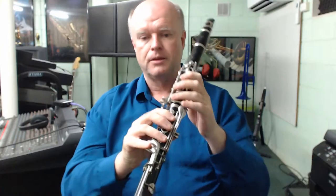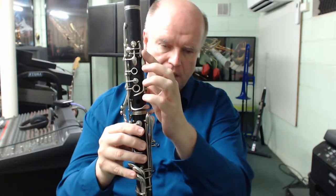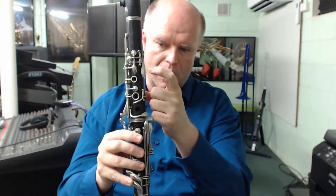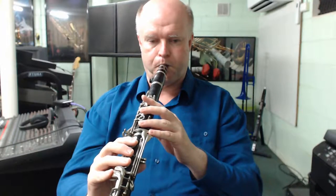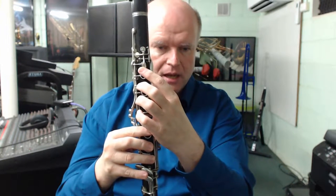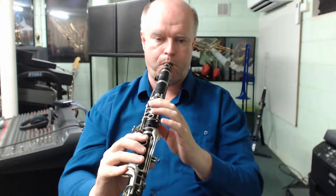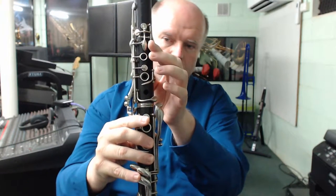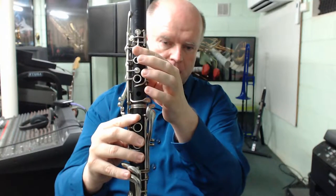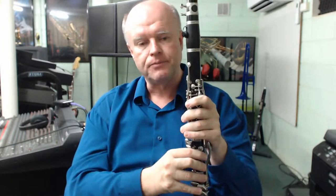G sharp is just this key here on the left hand, and it's hit with the inside of our index finger — we don't point at it, we just hit it with the side of our index finger. The next note up is A, and that's this teardrop sort of key on the very front of the clarinet. It's just depressed on its own, so just that key on its own changes G sharp to A. I'm just bending my index finger across to hit that G sharp, then I bend the front of my finger across to press that A down. All done with the index finger on the left hand.